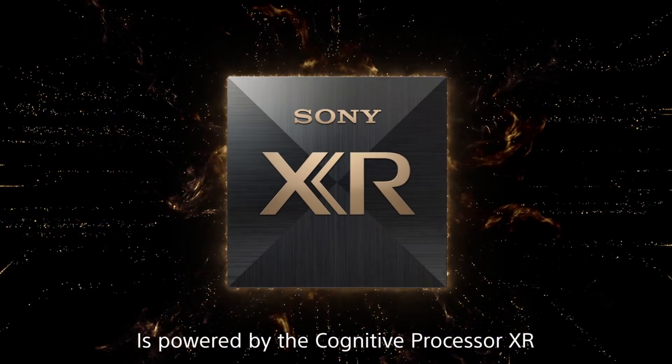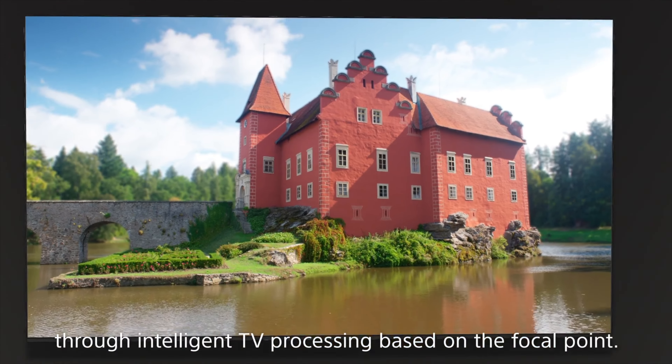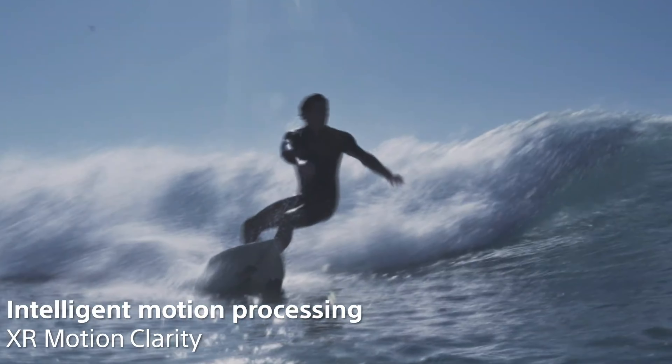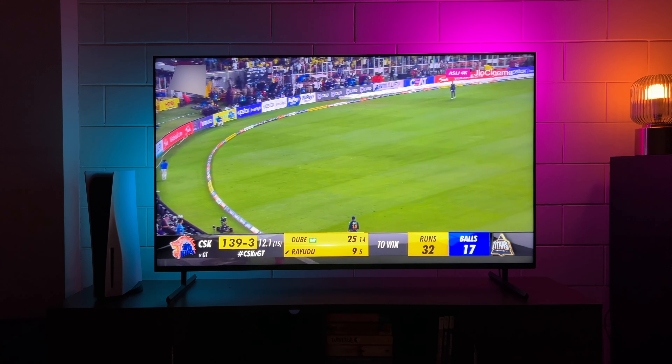The Cognitive Processor XR enables this TV to reproduce pictures and sound in the same way that humans see and hear them in the real world, working on every image and scene in the background. There's also a new display feature on the X90L called XR Clear Image, which reduces noise and blur to bring more clarity — specially noticeable with news scrollers, making them smooth instead of choppy. Then there's XR Motion Clarity, which is essentially MEMC; Sony has perfected it over the years by adding frames between fast-moving scenes. It's ideal for watching sports. The upscaling is also excellent, making even basic content feel like 4K.